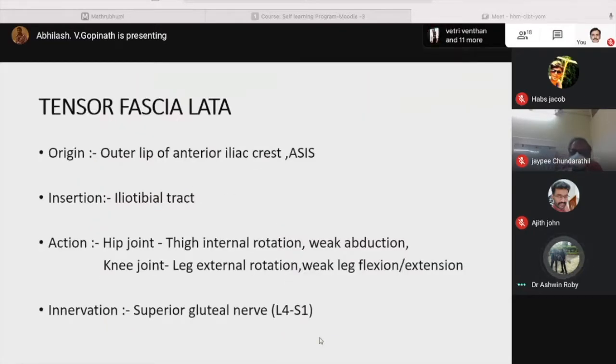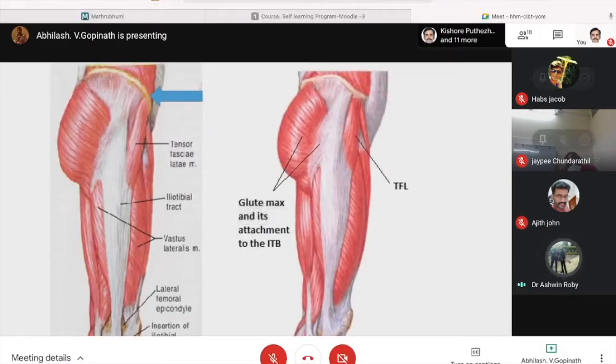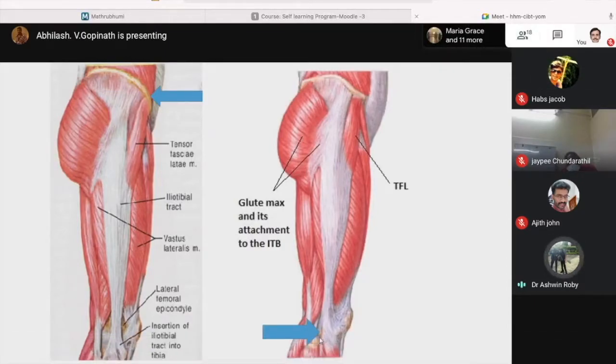Tensor fasciae latae originates from the outer lip of the anterior iliac crest and the anterior superior iliac spine, and inserts on the iliotibial tract. Action at the hip joint is thigh internal rotation and weak abduction. At the knee joint it produces leg external rotation and weak leg flexion or extension. Innervation is by the superior gluteal nerve L4-S1. The origin is on the iliac crest and anterior superior iliac spine, and it inserts into the iliotibial tract.